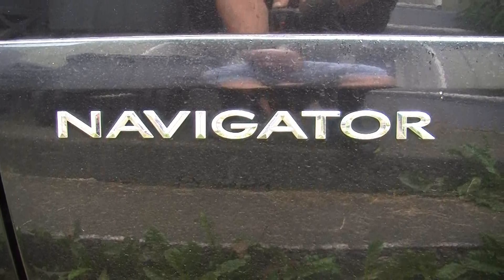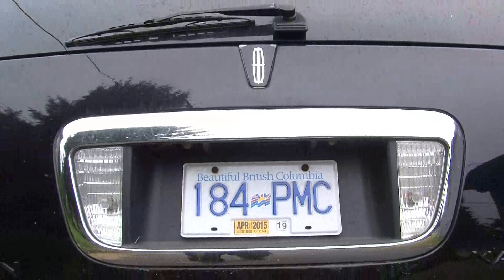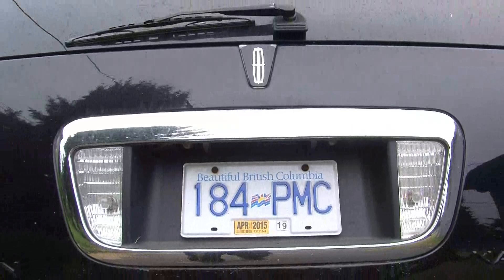Hi folks, I'm going to make a strange video here, but to some people who don't know this, it might be very helpful. I own a Lincoln Navigator and I bought it without the remote. Without the remote, I couldn't figure out how to open the hatch window. Now of course the hatch itself you just open with the handle and it's an automatic power lifter.